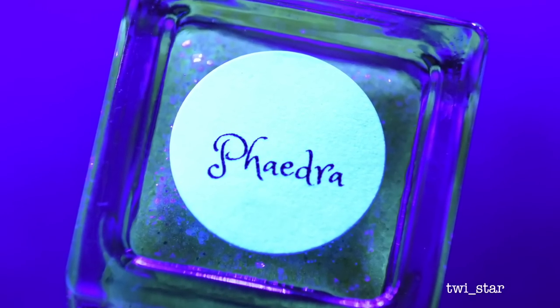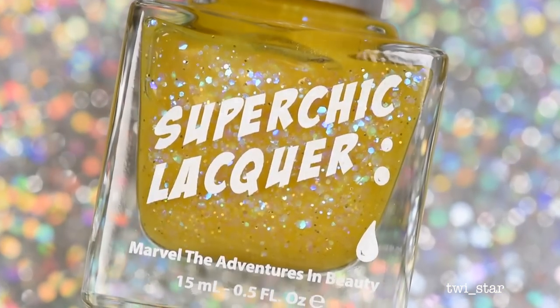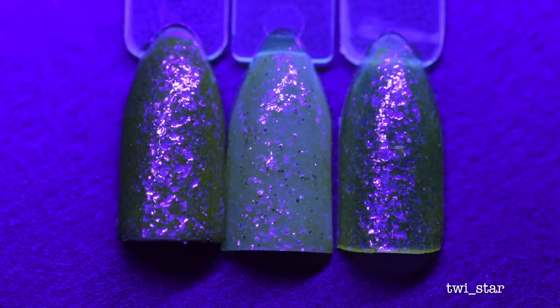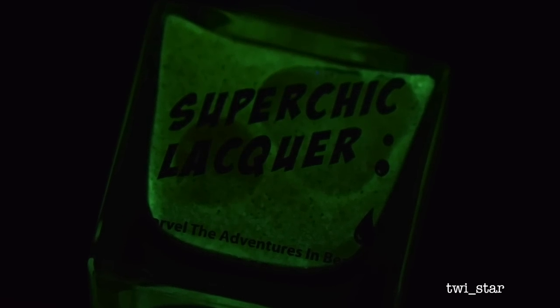Next up is Phaedra, a sheer lemon jelly glow base with blue, purple, and green iridescent glitter and micro hollow glitter. Here it is layered over a champagne hollow, then over white, then two coats just by itself. Here it is under the black light and glowing in the dark — I thought this one had a pretty intense glow, one of the stronger ones.